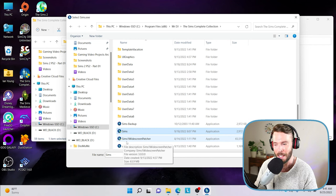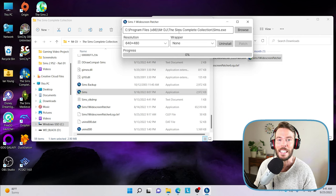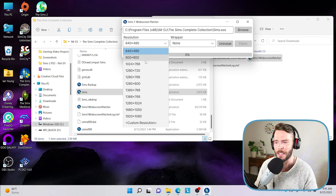Do not select the application that says Sims 1 Widescreen Patcher, because that is the application you are currently using. Please select the Sims application — it is 2972 kilobytes — and click Open. Now that we have the correct Sims.exe selected, we can go ahead and change the resolution. The native resolution of the game is probably 800 by 600 or 1024 by 768. You'll want to bump this all the way to 1920 by 1080. However, if you have a 4K monitor you could select Custom Resolution and plug in your settings there.